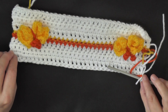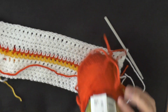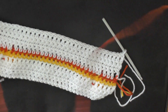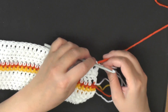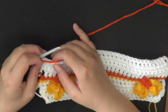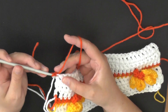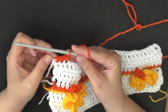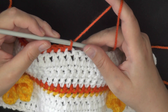Since I used the yellow for the wings this time, I want to use my darker color. So I'm going to switch my colors again — chain one and turn. For row eleven, you're going to be working one single crochet in the next sixteen stitches. Go into the very first stitch, make your single crochet, and then keep going down the row. You need a total of sixteen stitches. Once you've got your first sixteen stitches done, you're ready to make your butterfly again.